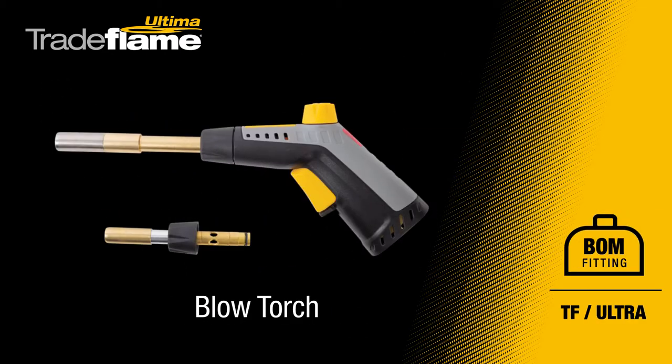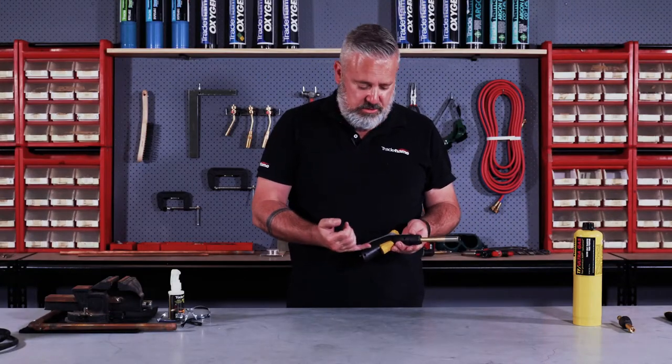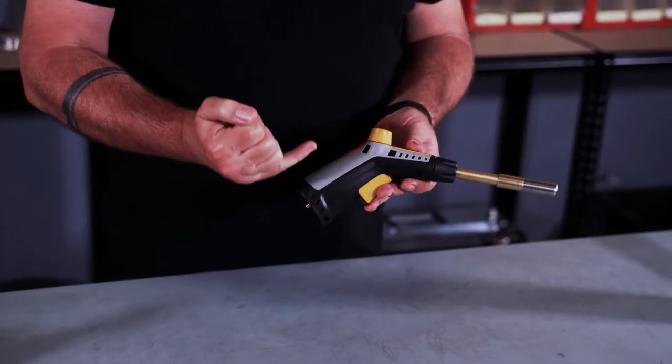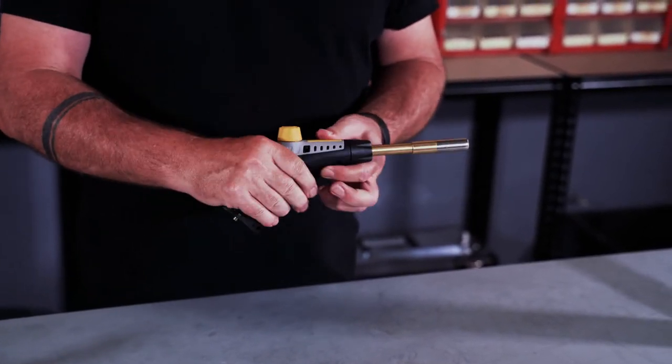Some of the features of the new blow torch handle include high quality plastics used in the construction of the handle. We've got a TPU soft grip ergonomic handle that makes it comfortable to use.